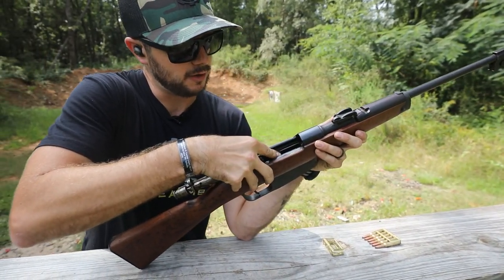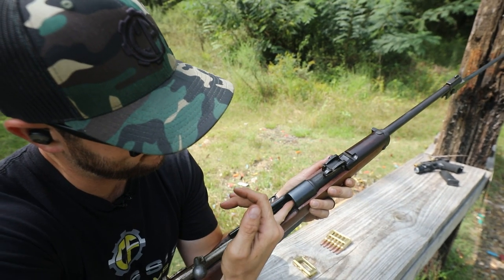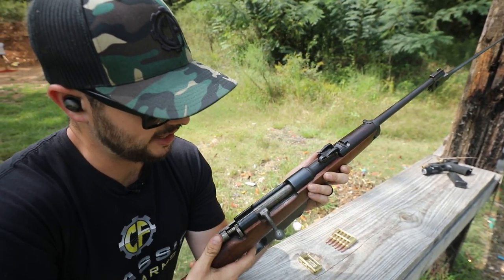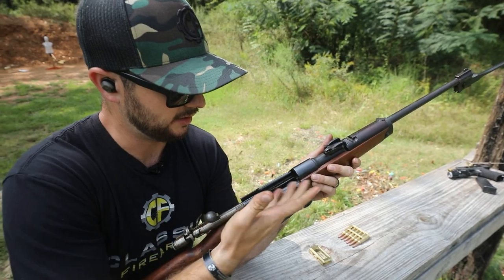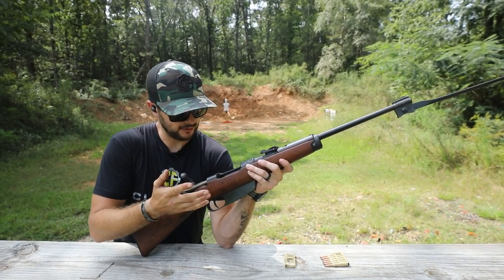You'll notice the follower right here pushes those rounds up. And then of course when you chamber it, that pushes the round forward into the chamber, locks it down, pull the trigger, go boom — and that's pretty much your cycle of operation after extraction. Very cool stuff.